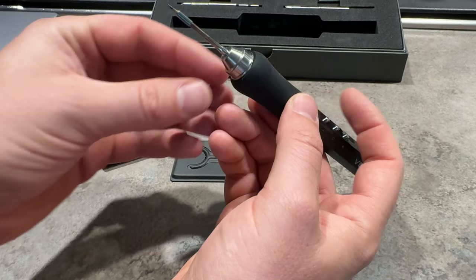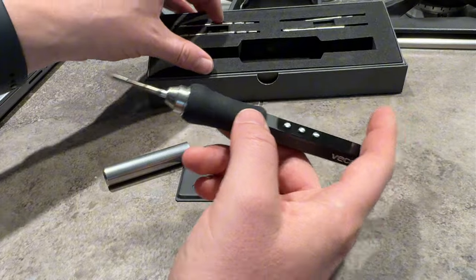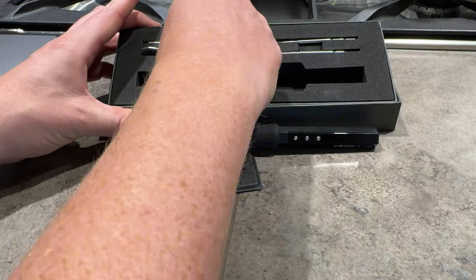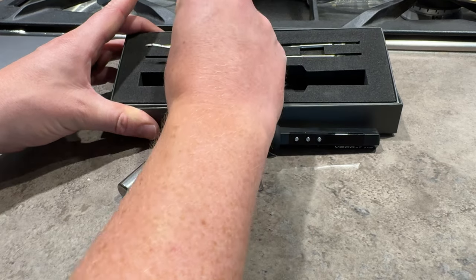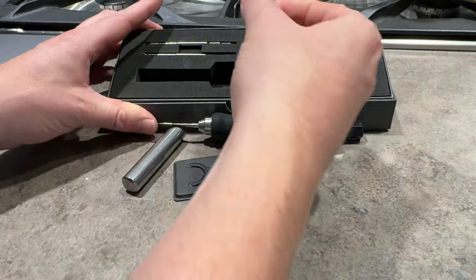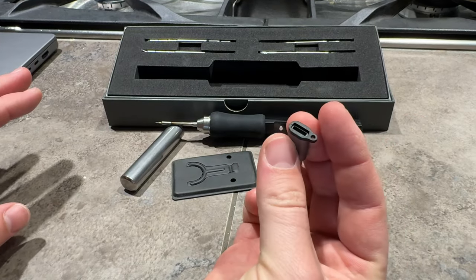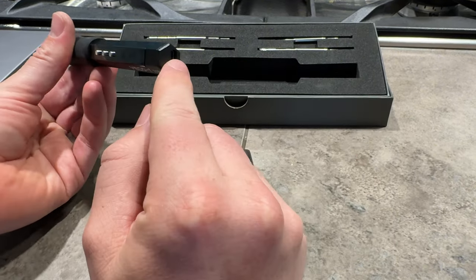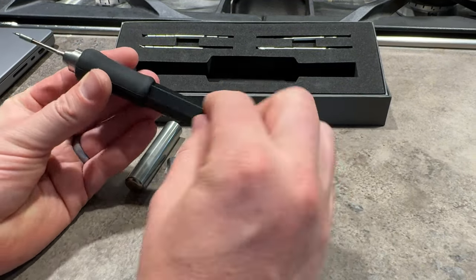This has an interchangeable tip. This is a fine-pointed tip and it comes with four other versions, and they look just like this. So you have different configurations depending on the tips you want. It does have a USB-C to USB-C extender if you need it. It does not come with a USB-C cord or block, so you'll have to provide that yourself.